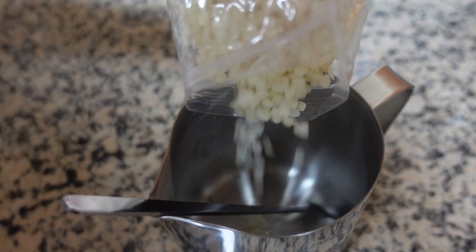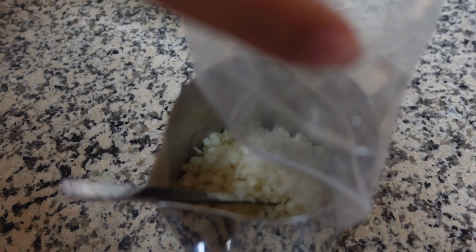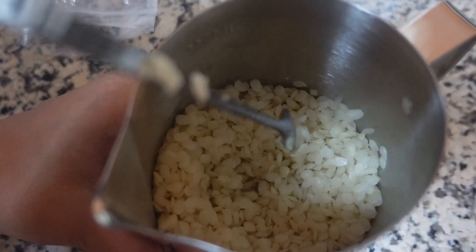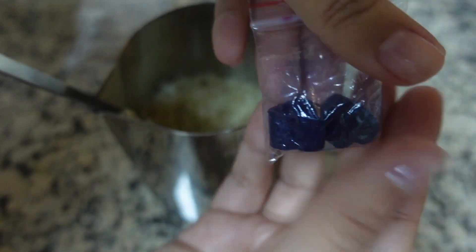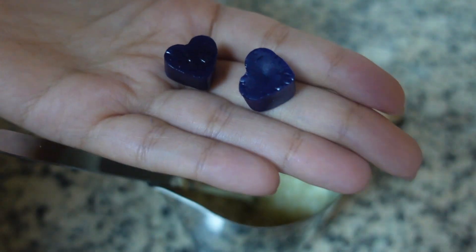I don't want to do lavender — I want to do vanilla. Blue vanilla candle! So we're going to do one pack of the blue dye, then pour the wax in, wait for it to cool, and then light it. Sounds easy, should we try it?